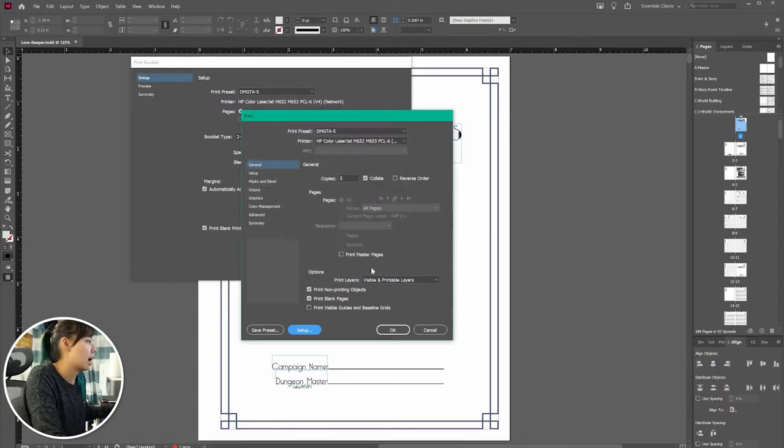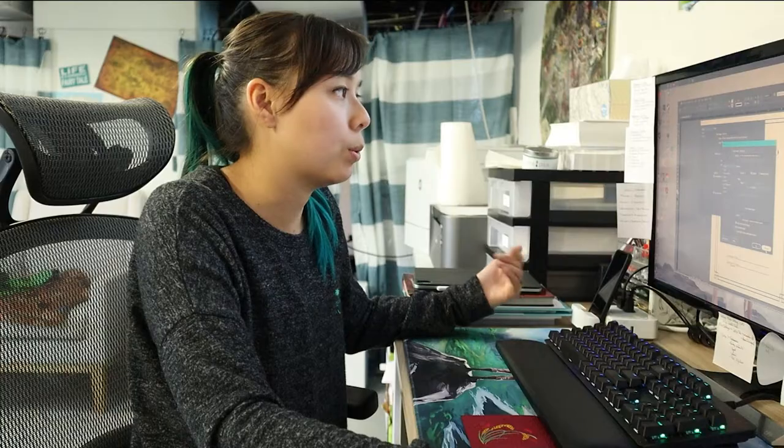I normally print them in batches of five or ten. When you go into settings, it does automatically go back, but I have these already preset. I make sure it has collate weight selected so that it separates the pages in groupings of the notebook, so I don't have to count each page out or separate it myself. We're not going to actually print because I've already got everything printed and there's a lot, so we're just going to move on.